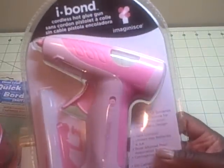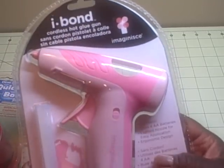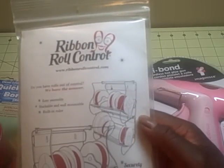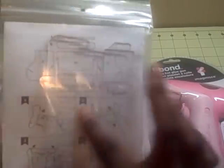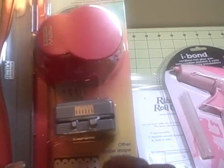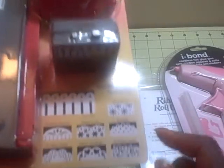We got the iMAGIN8 cordless glue gun, which is really cool because I don't have a cordless glue gun. Then we got this thing called the Ribbon Roll Control - it's a clear holder that you can put ribbon in, and I had never seen that before. Last but not least, we got this Clever Lever Quick Borders craft punch by Marvy. It's an interchangeable punch system and it came with one cartridge, like the ribbon threader, and it also has a little eyelet border bottom.